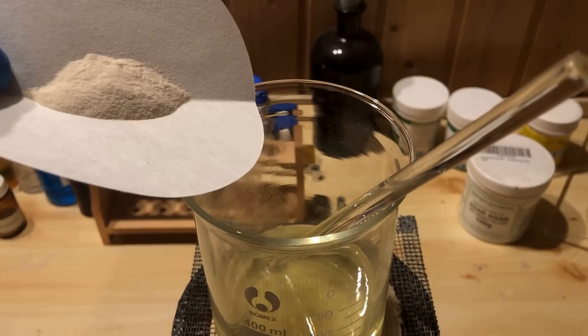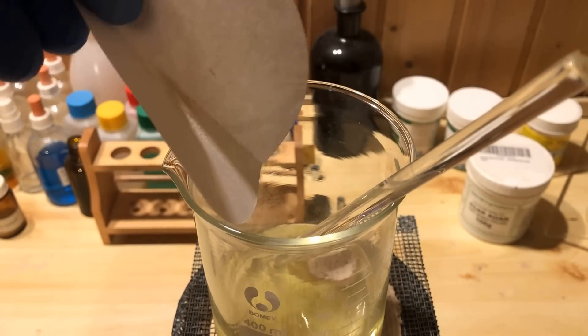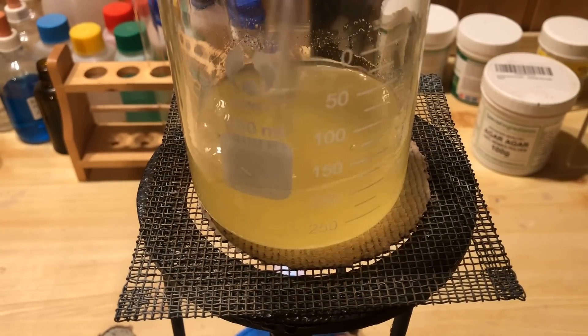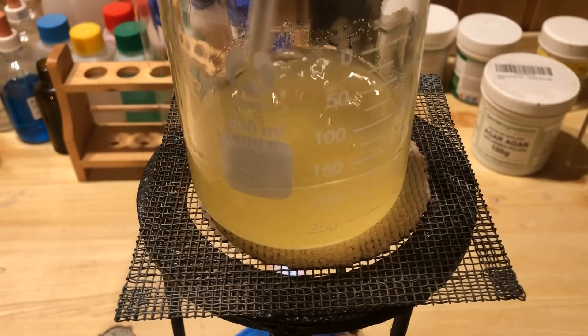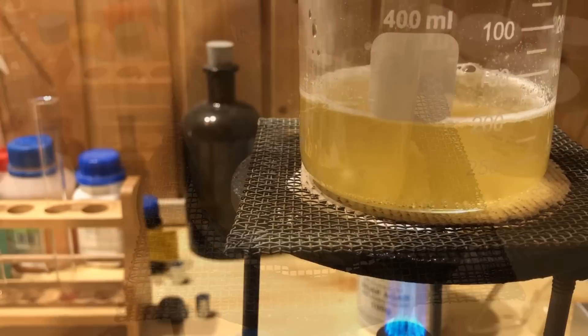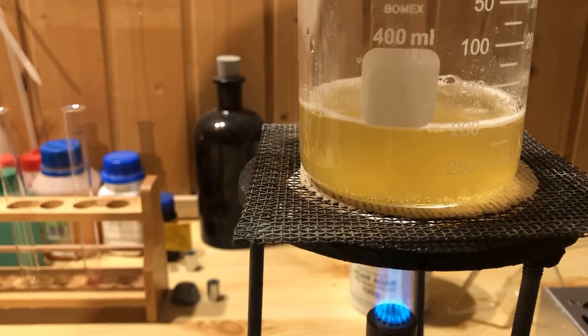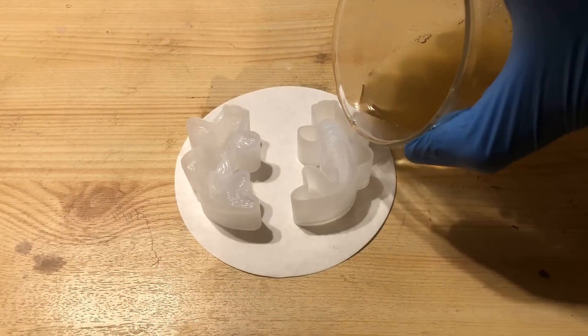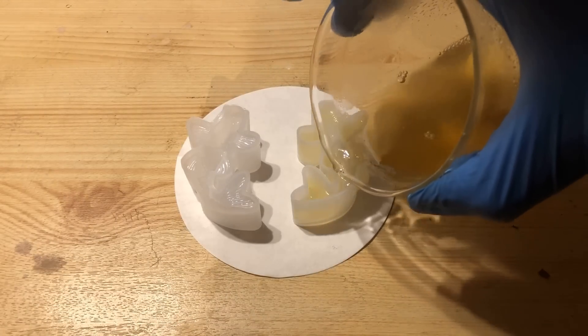Then we add 1.3 grams of agar. We continue to heat, stirring constantly. As soon as the solution boils, we remove the beaker from the flame. The hot solution is carefully poured into prepared silicone molds with fish motifs.